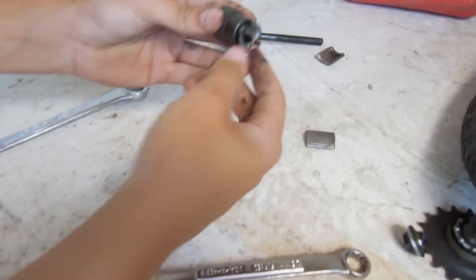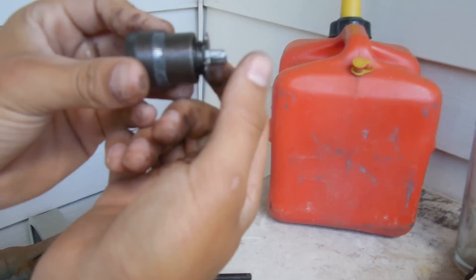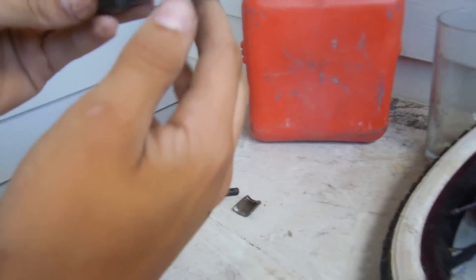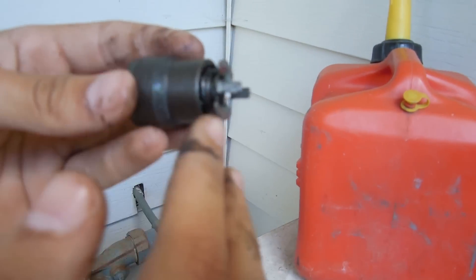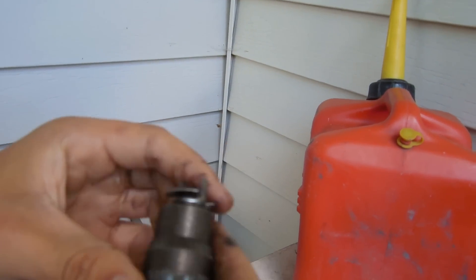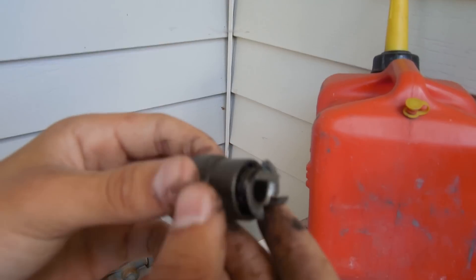So what you're going to do is you're going to take washers and put them over these two little — I don't know what you'd call those — tongs. Take a couple washers, put them over the tongs. I'm not quite sure how many you need, so this could take you a few tries depending on how much slack you want. We're going to pause the video right here and go get some washers.